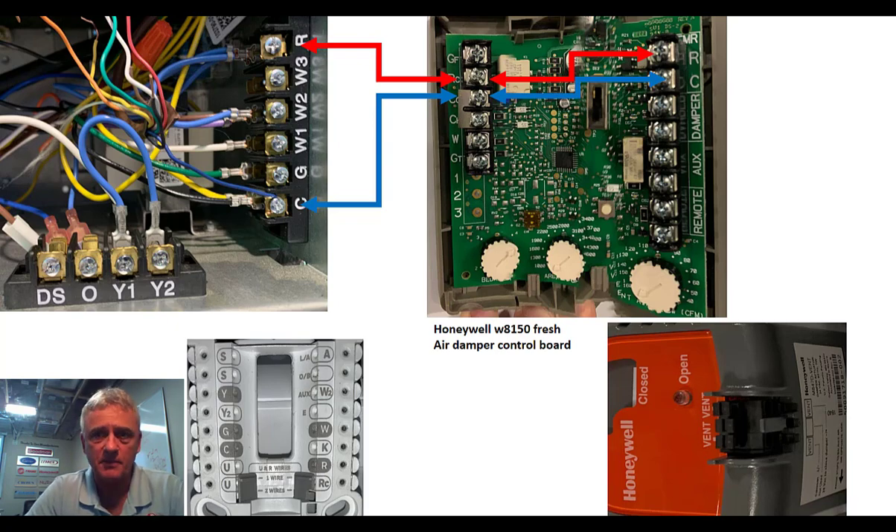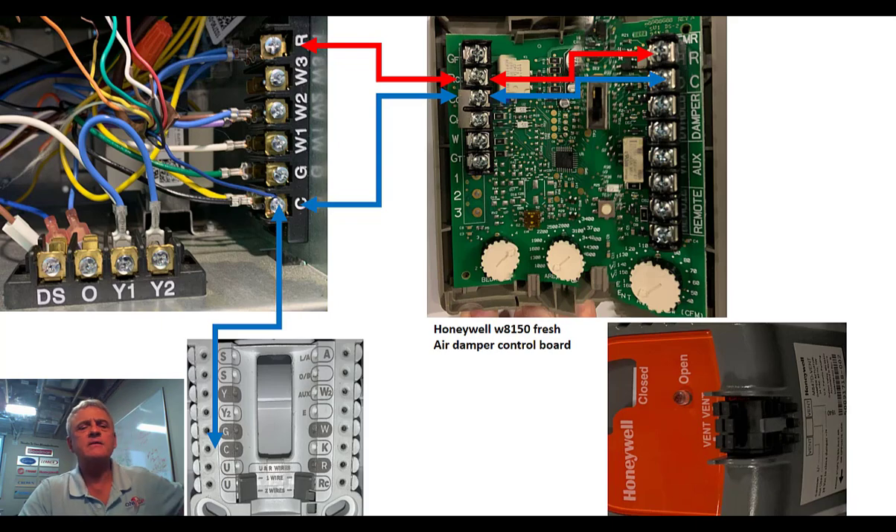We're going to do an internal jumper — we're going to take common from the left side of the 8150 board and just jump it across to the common on the right-hand side. Common one more time — I'm going to bring it down to my thermostat. You don't necessarily need a common in your thermostat; some of them will just run off of batteries. But if you want the backlighting to work and stay on, or just not have to fool with batteries, this is where you would connect it.